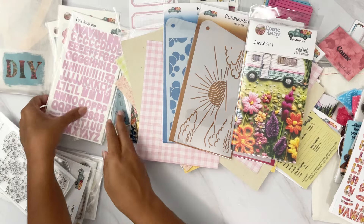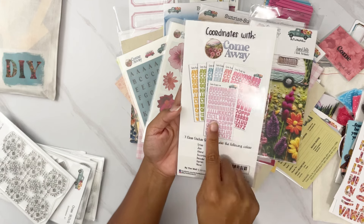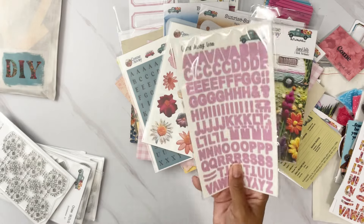You can also pick up clear sticker alphas in all of these colors: pink, red, fuchsia, light blue, darker blue, green, and mustard — all on clear sticker paper.